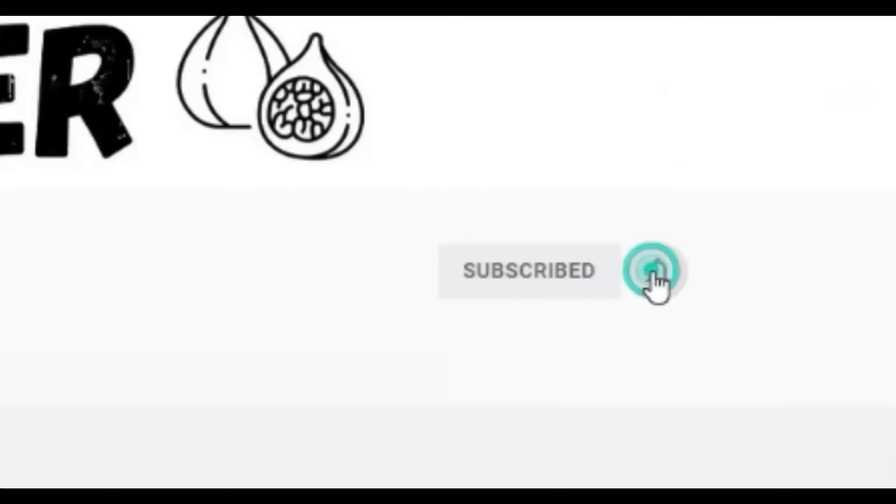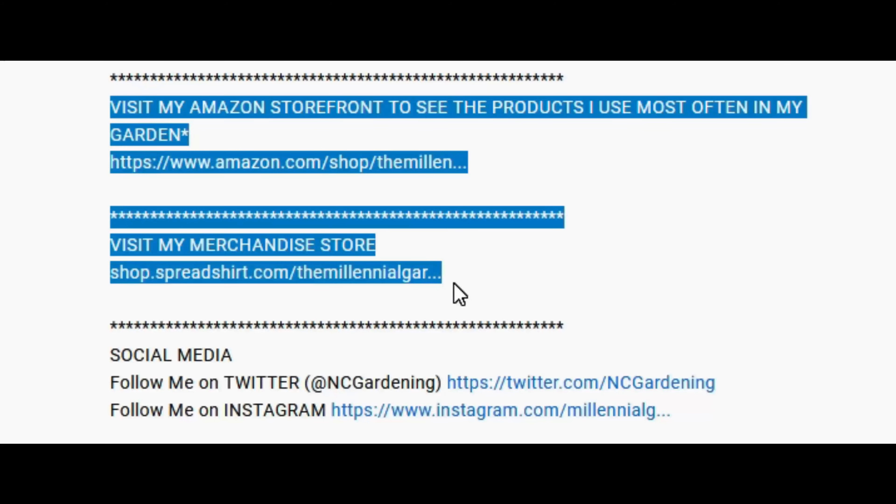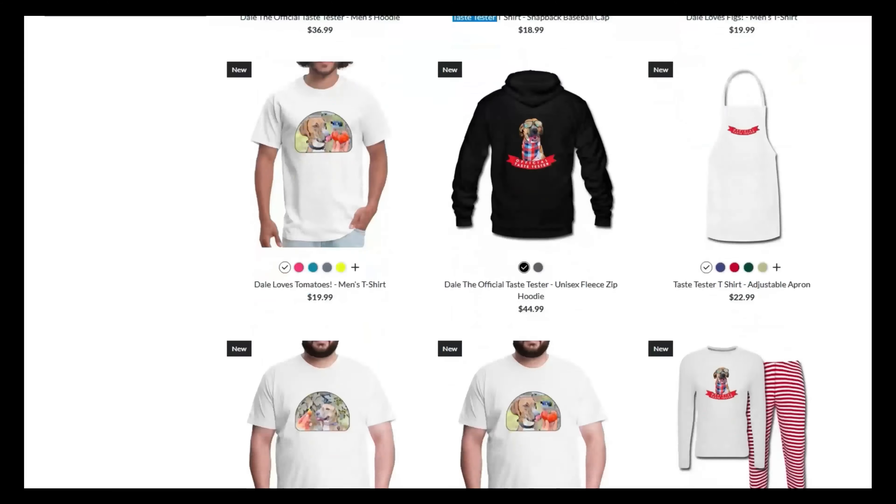This has the potential to change the way you lay out your garden, especially if you live in a small backyard or you can't dedicate a lot of space to gardening beds. If you're new to the channel, please subscribe and hit the bell to receive new video notifications, and check out our Amazon store and Spreadshop links in the video description for everything I use in my garden and awesome custom-designed apparel and other gear. Your support is greatly appreciated.